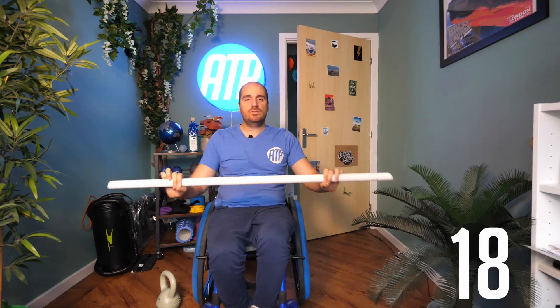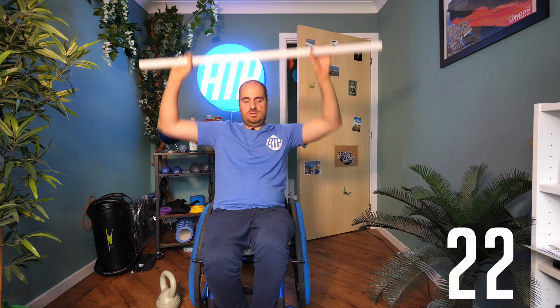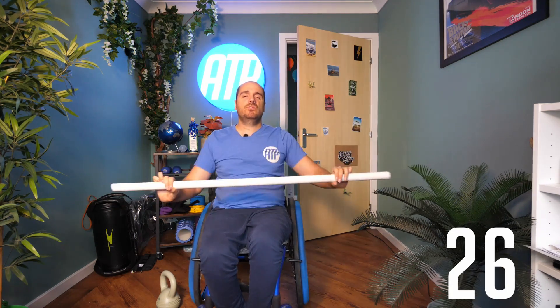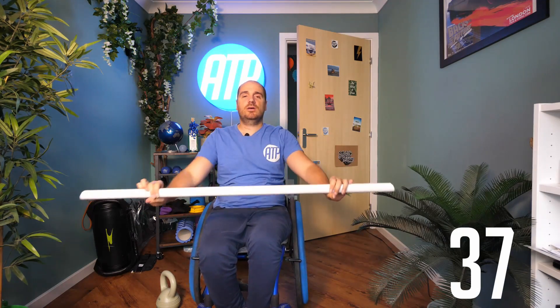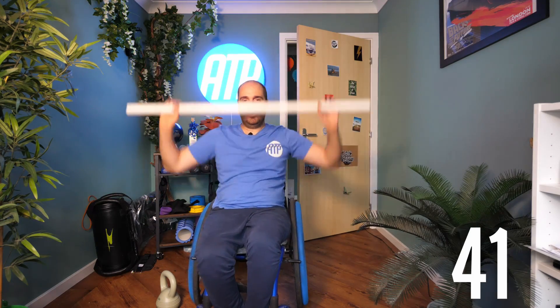That's 15 seconds down, 45 to go. Get that full range of motion that you can go through — really reach up, reach in forwards. Best you can here, guys. We're over halfway now. Excellent job. Keep it going. 20 seconds remaining.